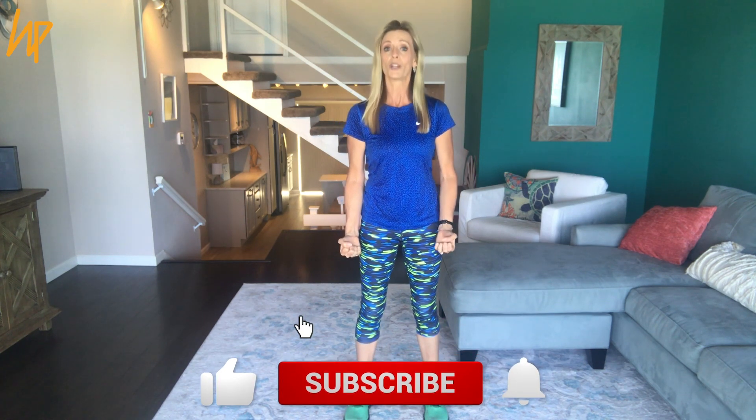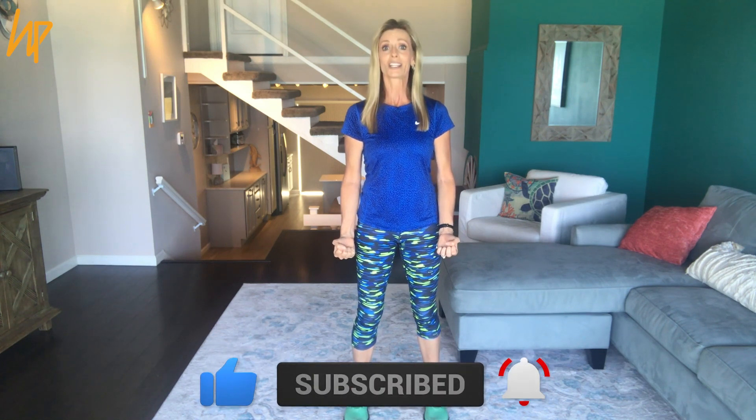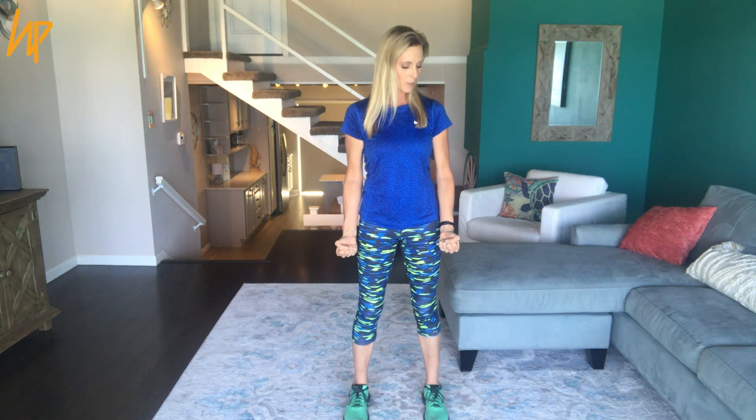I want you to imagine that you have weights in your hand right here. The mind is very powerful — you can create and imagine that weight without it ever being there. So imagine you have heavy weights in your hands. We're going to do a couple of bicep curls so you can get the feel for this. I'm going to set my timer because we're going to be together for the next 20 to 25 minutes. This is called moving isometrics, or dynamic visualized resistance — DVR.